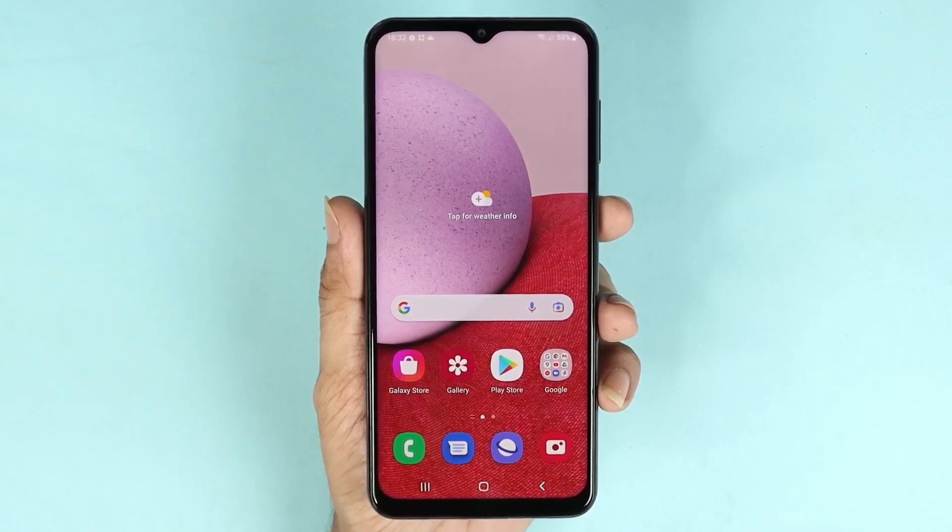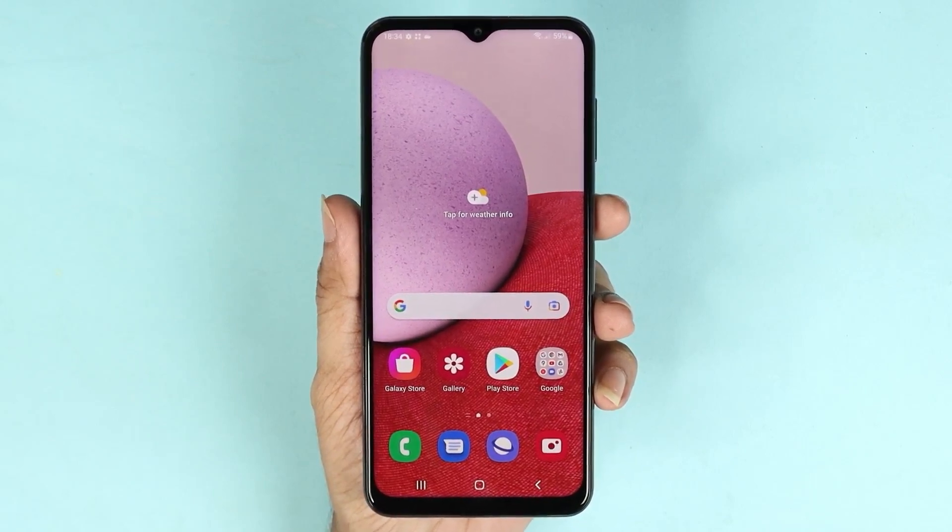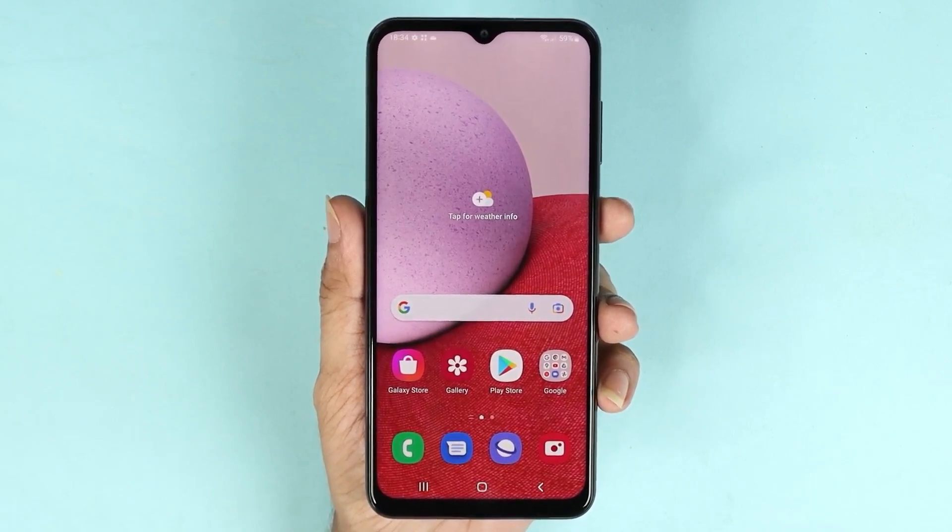Hello everyone, welcome to Dried Leaper channel. In today's video I'm going to show you how to clean up the memory or RAM in your Samsung Galaxy A13 phone. The first thing you need to do is go to the Settings app.